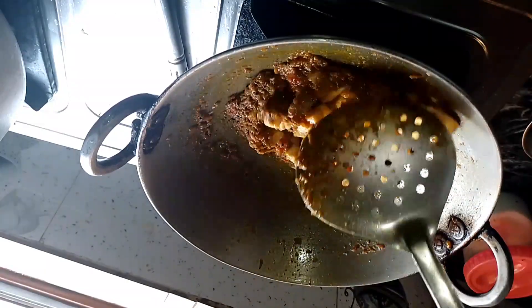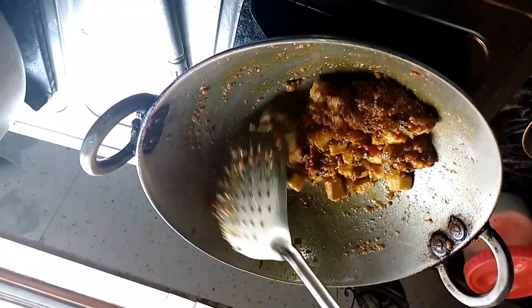I added a small-sized tomato and we will add oil to fry it.